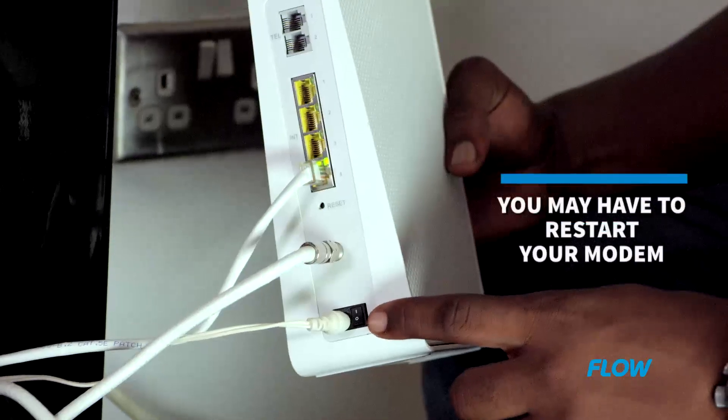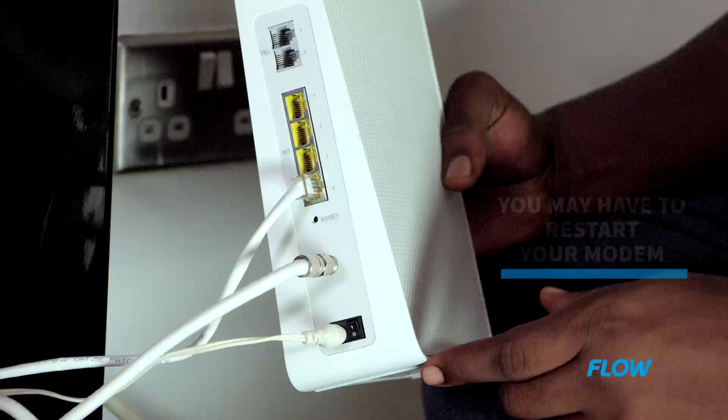Sometimes you might have to restart the modem by flicking the power button found beside the power cord at the back of the modem off and back on again. You may also have to restart any device you want to connect to your Wi-Fi.